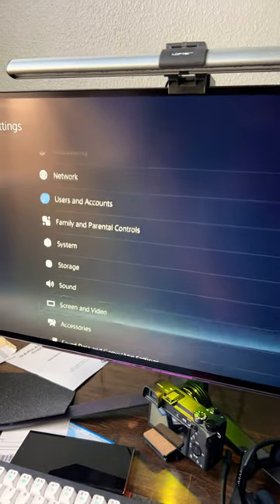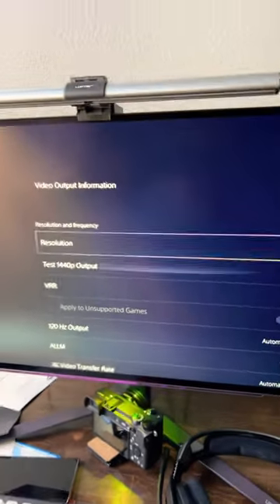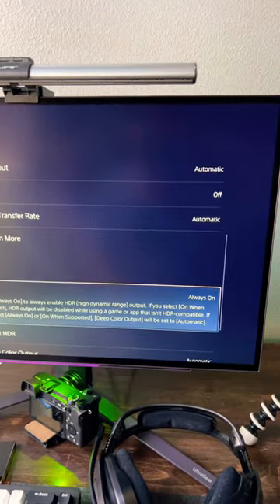Let's go to Settings, scroll down to Screen Video, go all the way down — HDR's turned on.